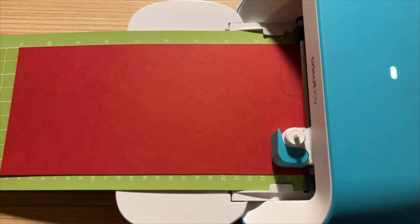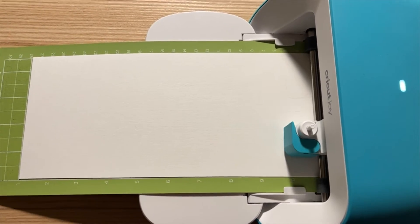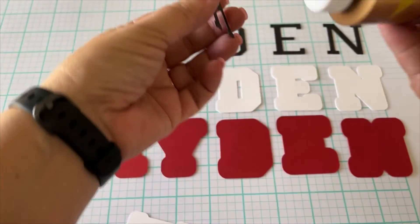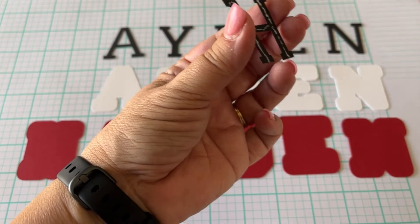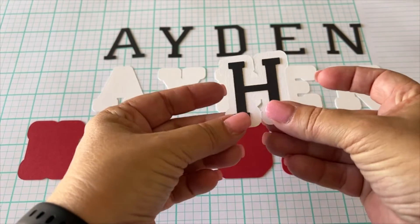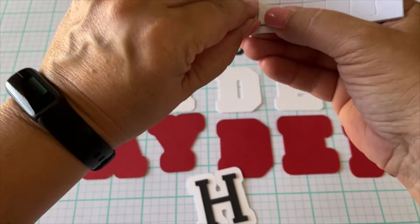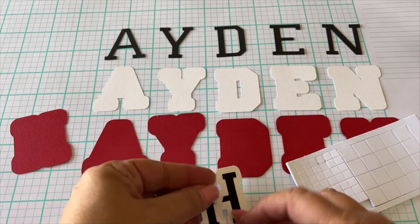Moving on to the name that's going to go on the box. I've chosen several different colors and I'm cutting these out with my Cricut Joy. I'm starting with the Basis White paper as my base, and then layering on the Pop Tone Black Licorice paper — this letter is being glued onto the Basis White. Then we're going to add a 3D color layer using Pop Tone Wild Cherry Red.